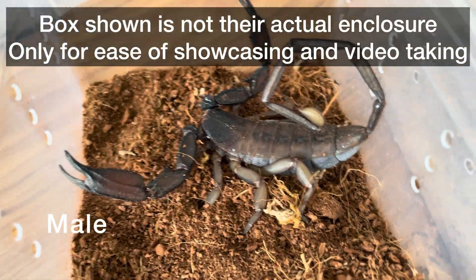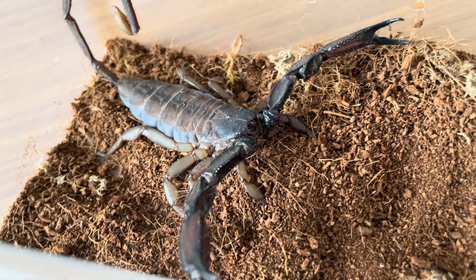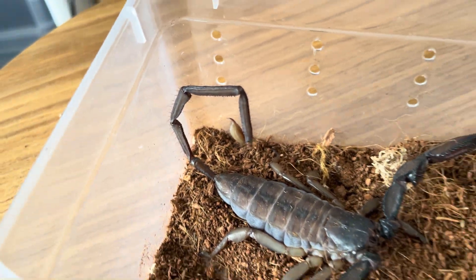In this video I'm going to be focusing on the sexual dimorphism of the species and generally how to care for the species. Right here I've got a male and I'm going to get a female for comparison later.